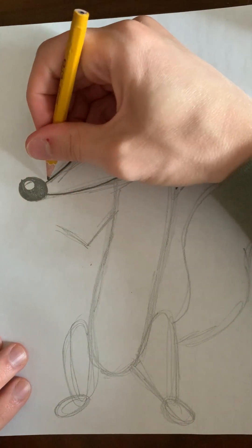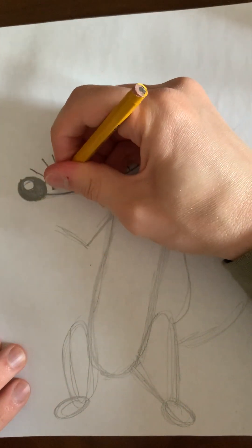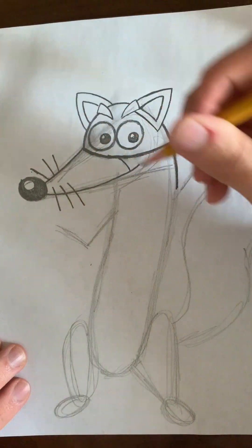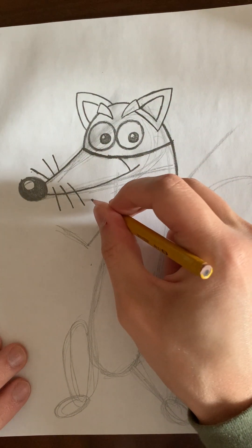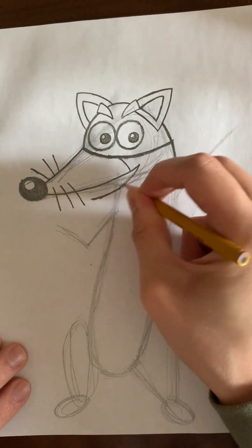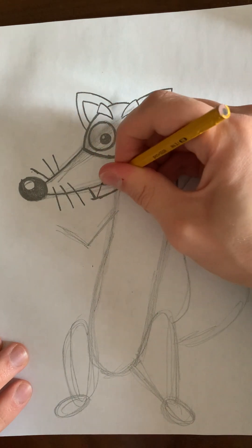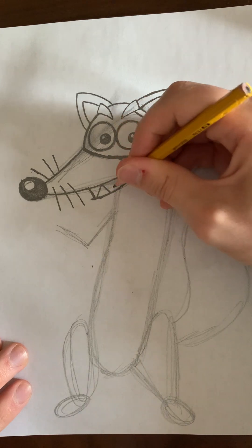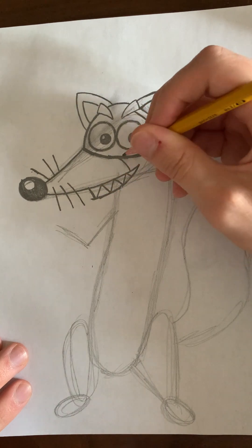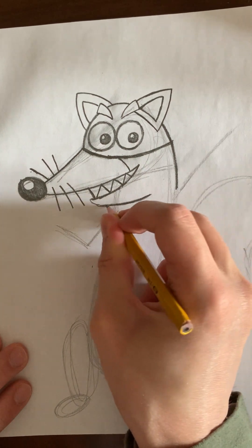Now we've got to draw the whiskers — there are three of them on each side. Next, let's draw the bottom side of his mouth, and he's going to have his teeth showing. They're going to be like alternating triangles — there will be three facing up and four facing down, just like that. Then here's his lower lip, and it's going to go like this.